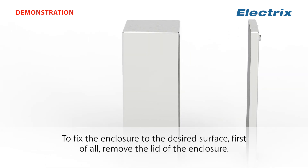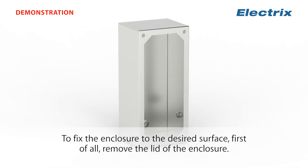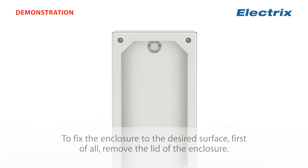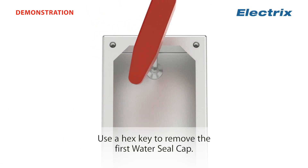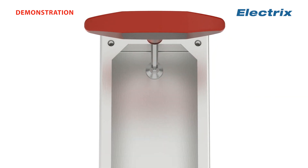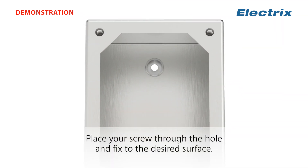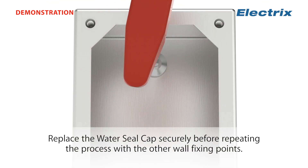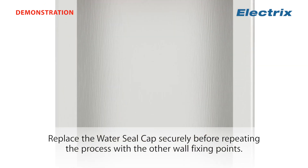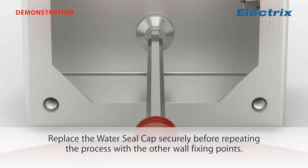To fix the enclosure to the desired surface, first of all, remove the lid of the enclosure. Use a hex key to remove the first water seal cap. Place your screw through the hole and fix to the desired surface. Replace the water seal cap securely before repeating the process with the other wall fixing points.